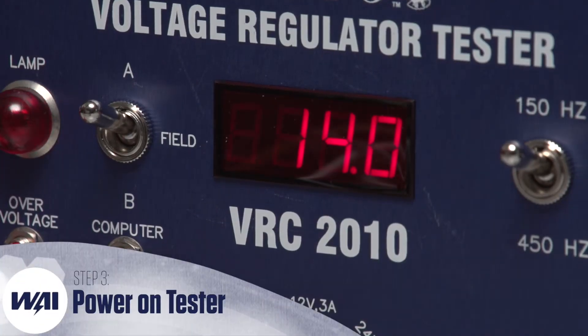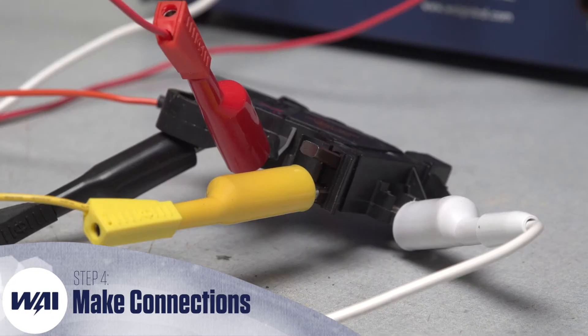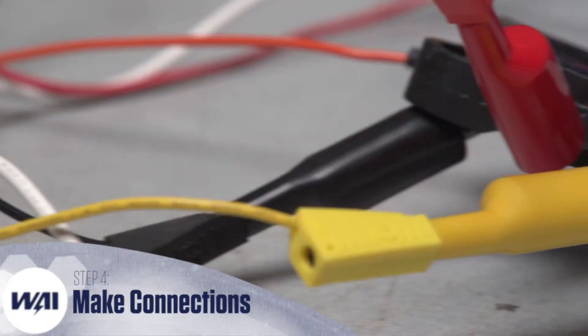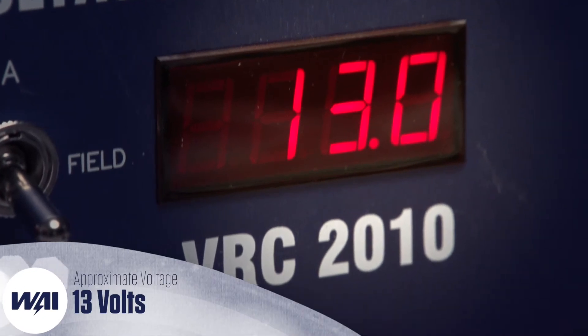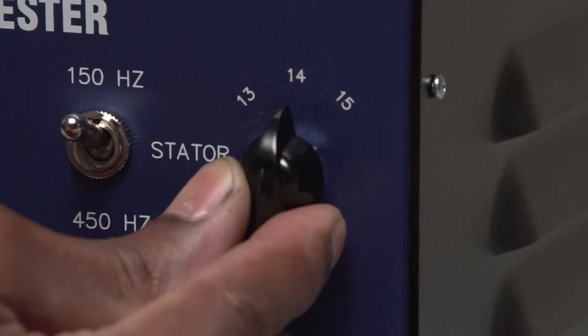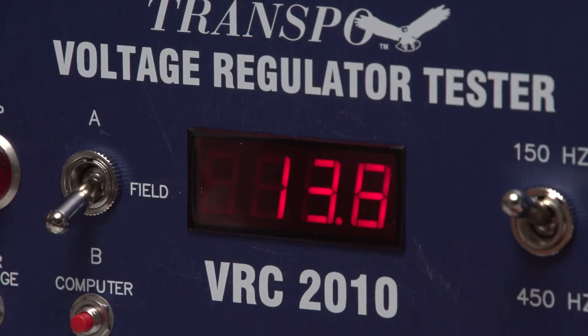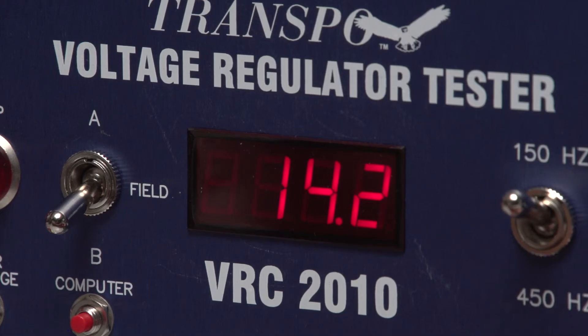Power on the VRC2010. Establish all the proper connections between the VRC2010 tester and the IB6056 regulator as shown here on screen. The meter should read the approximate set point voltage, which in this case is 13. Now change the COM voltage knob from 13 to 14 — the meter should do exactly the same. Then change it from 14 to 15 — the meter should again follow suit.